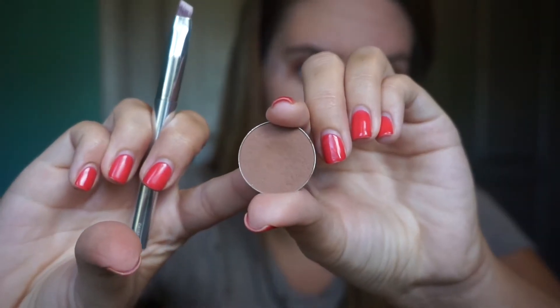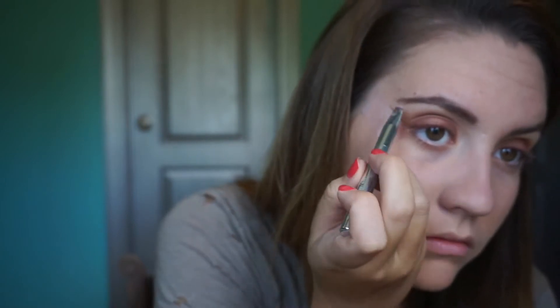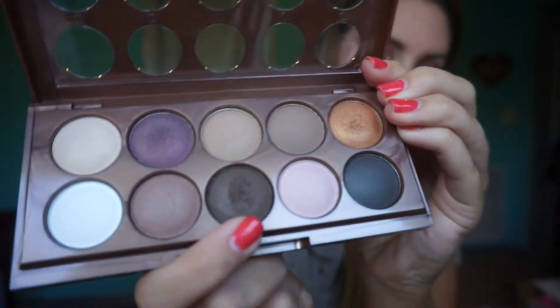Now I'm taking an eyeliner brush and going back in with the shade Creme Brulee to sculpt out how Kendall had her cat eye effect with her eyeshadow. I'm taking it right up the tape and bringing it back down towards my lid — this is just going to sculpt it out and give me something to work with. Now with that same eyeliner brush I'm using a dark brown color from the NYX Dreamcatcher palette, the darkest color in it, and just tracing those lines I already had.